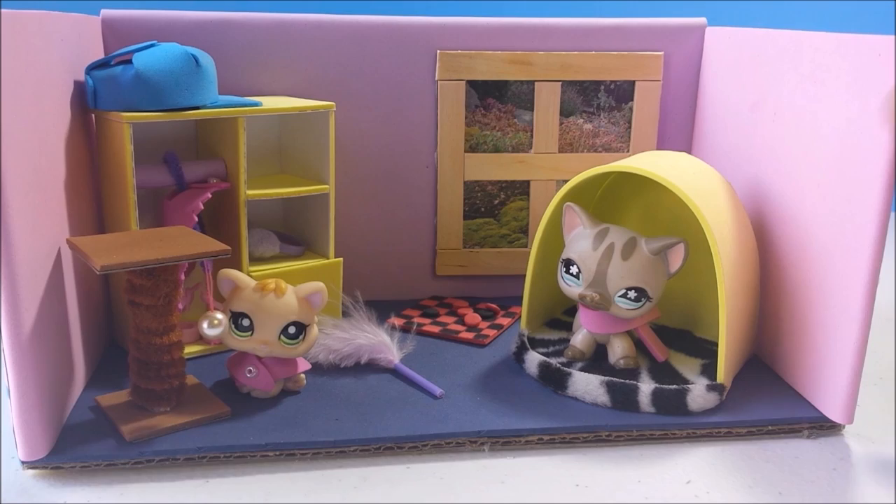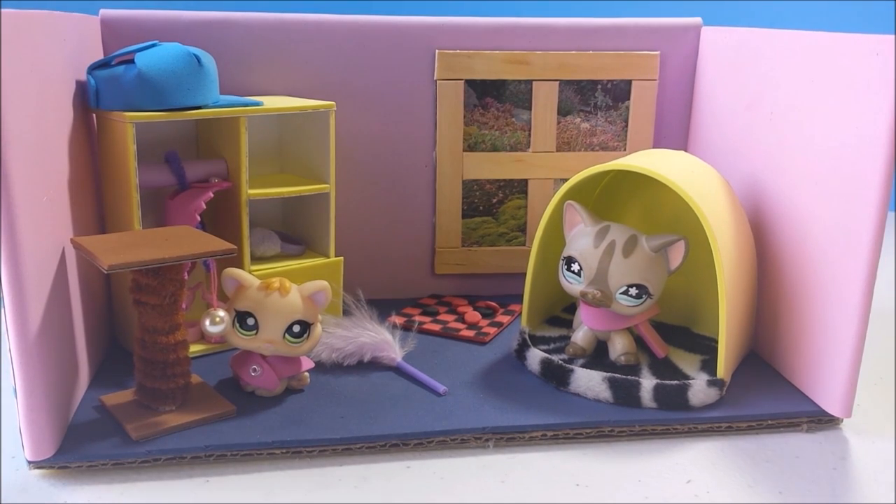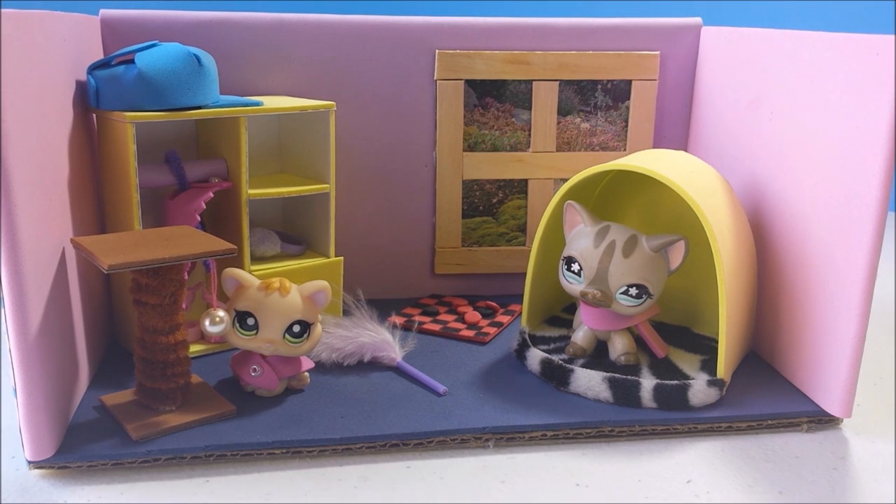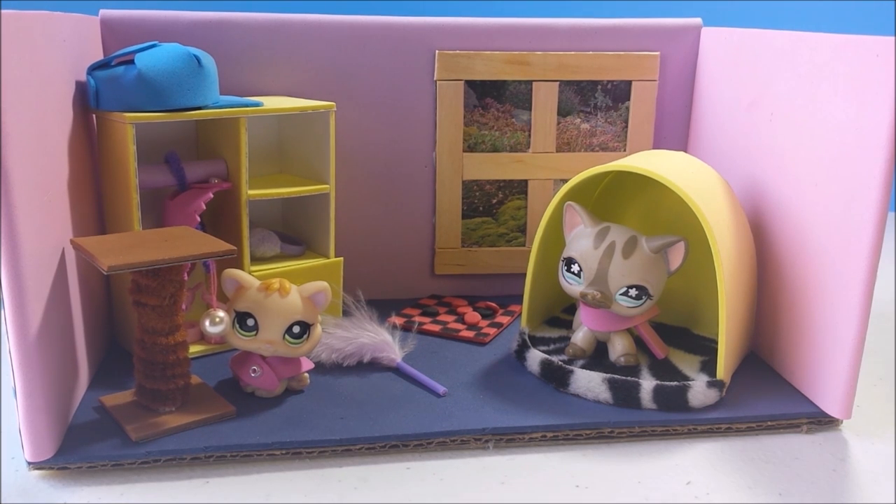Hey guys! Today I'm going to show you how to make a fun little tissue box room for a cat. This video goes with the cat bed tutorial and the little closet or wardrobe tutorial that I did not too long ago, so I won't actually be doing those two in the video, but I will be doing everything else. Always ask a parent for help before starting any craft, and for this project you'll need a...